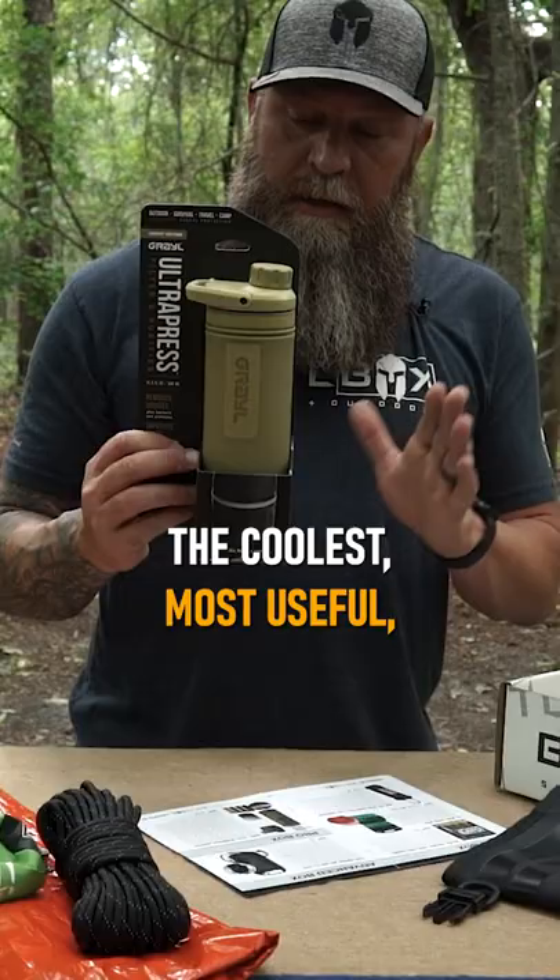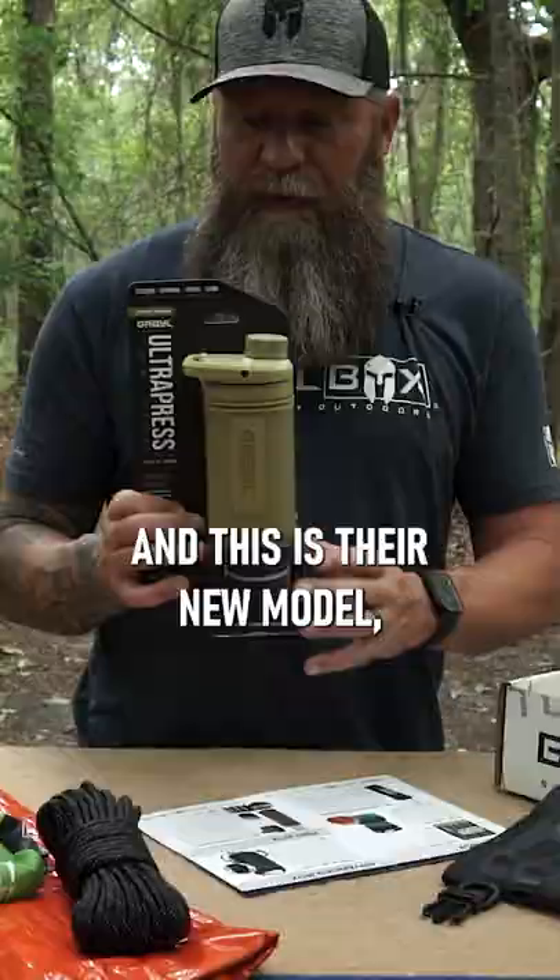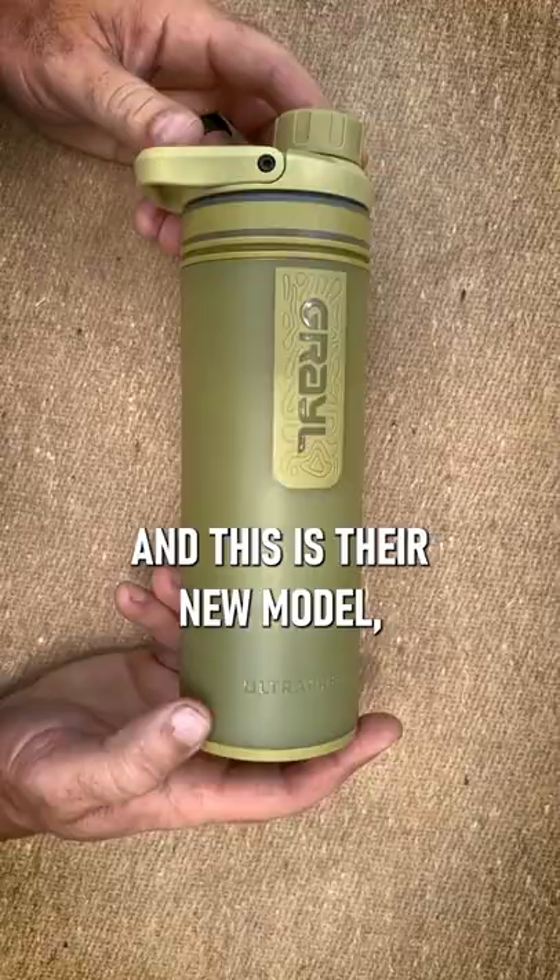In my opinion, the coolest, most useful, accessible water purification and filtering system out there is from Grayl. And this is their new model, the Grayl Ultra Press.